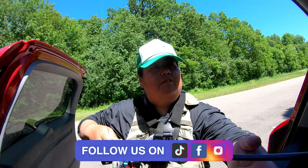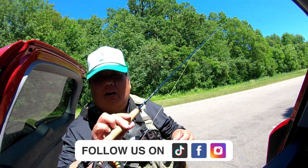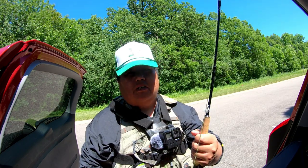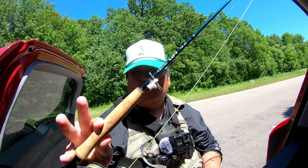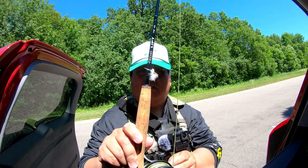Today we are going fly fishing using poppers. I got this little white popper right here. We're going to go for panfish. I was here a couple of days ago for a family picnic and we actually did really good, but I didn't have my camera with me, so I'm hoping to repeat that. We got some really nice 7.9 inch bluegills using the same popper. So let's go catch some fish.